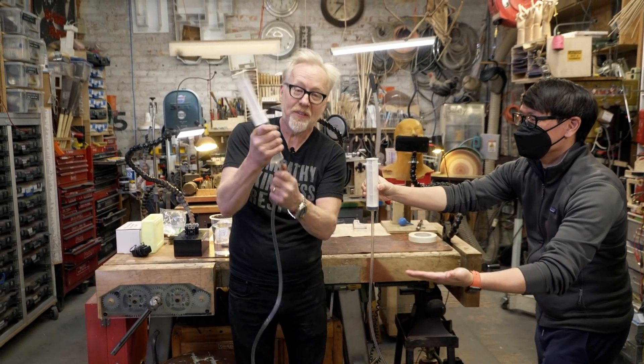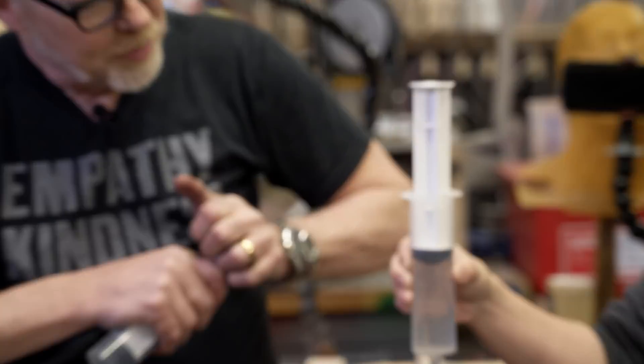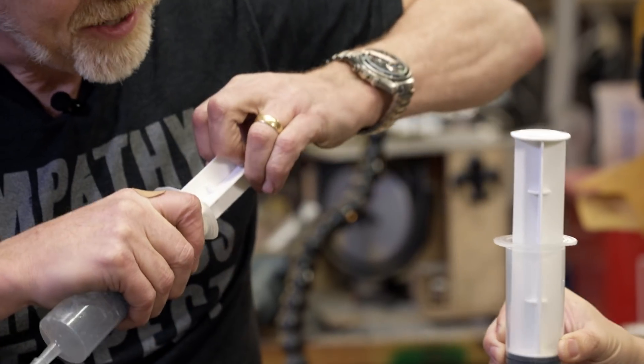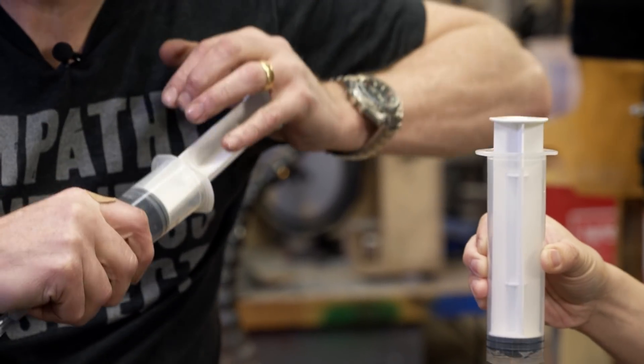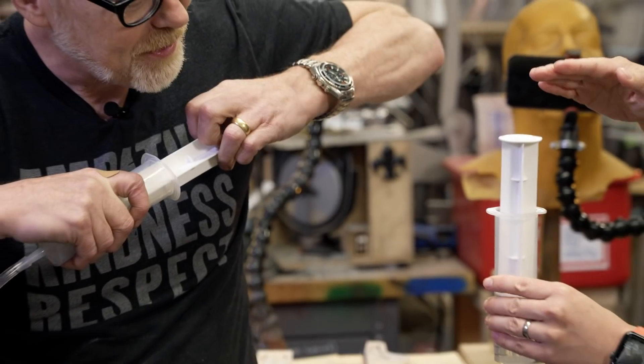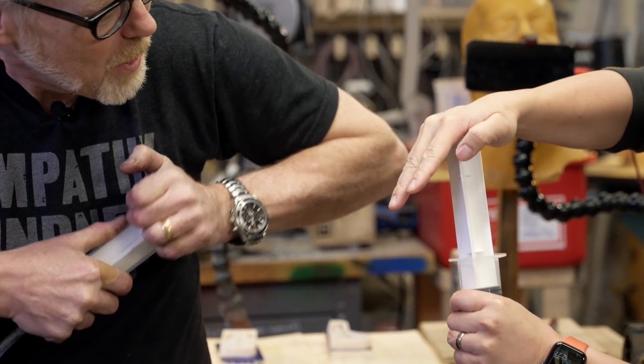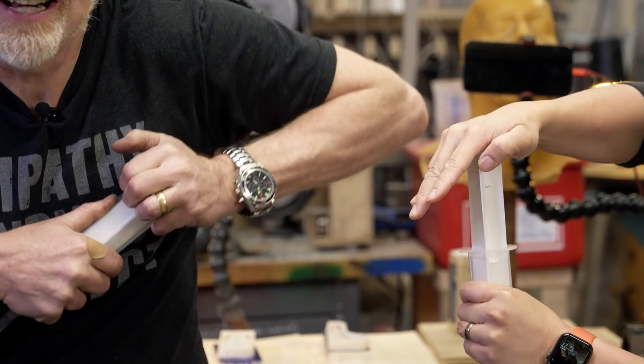So you can see what's about to happen — I'm going to push on this and this is going to rise. And that is a hydraulic actuator. That is a $4 hydraulic actuator. And if you'd like to know how much strength you have — Norm, I want you to push against me. That is Norm can't push back against this.